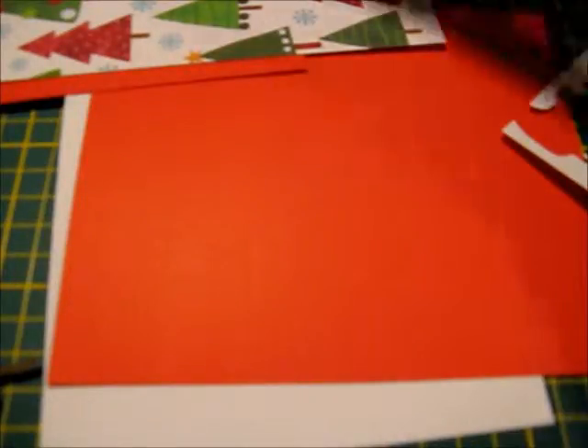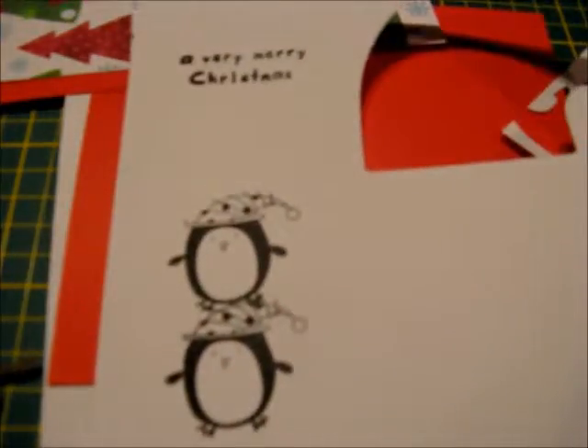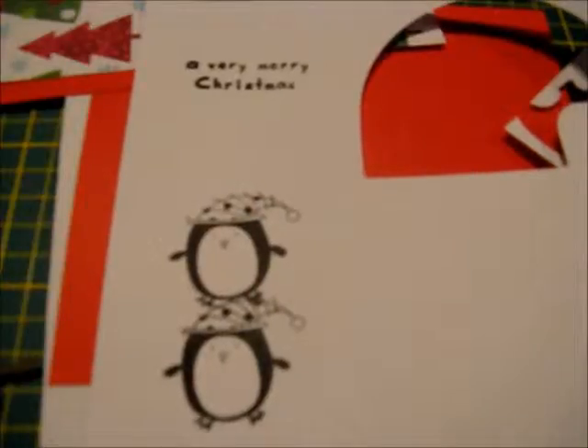After using the cartridge I then got out my stamps and stamped 2 penguins and a Very Merry Christmas greeting on white cardstock.